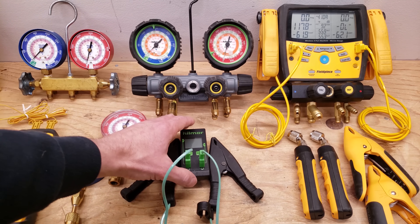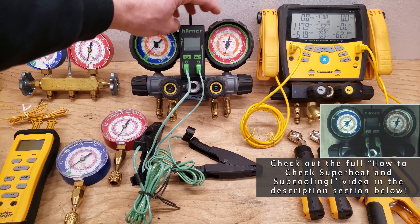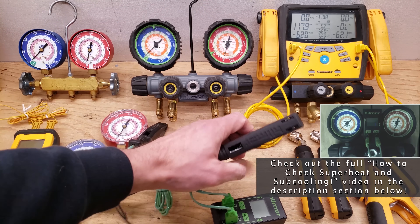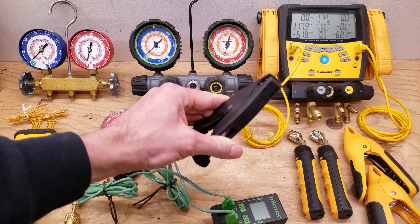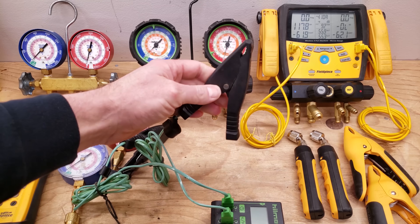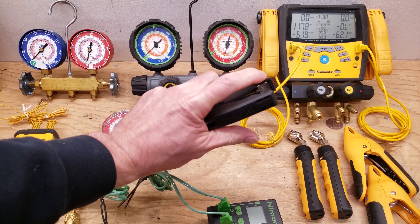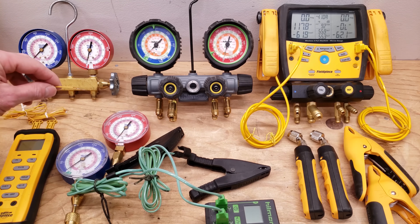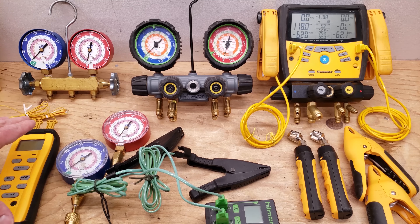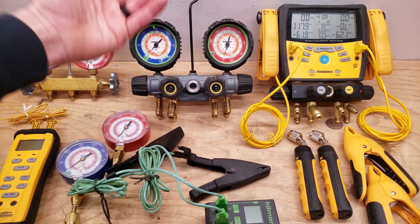Another thing that this tool manufacturer has done is add their digital sensor directly onto the manifold, where you can just clip it right on and have your clips right here as well. You can make a quick contact onto the system tubing. The only issue with any type of clamps — no matter the manufacturer — is that the clamps tend to have a large surface area and that can get affected by the outdoor temperature. That's why I really like these little bead temp sensors: you can tape them, insulate them onto the lines temporarily in order to take your temperature readings, get your superheat on the low side and your subcooling on the high side, and check your refrigerant charge.